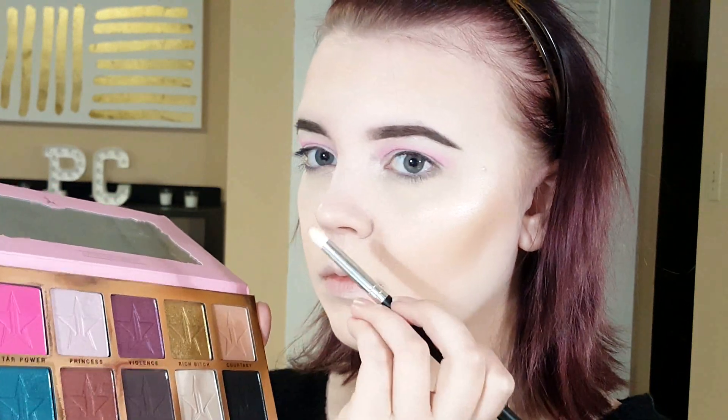Next I'm taking Star Power from the Jeffree Star Beauty Killer palette — just a tiny bit — and putting it into the crease to enhance the pink tones. The first two pink shadows were my transition colors. With a different brush, I'm really digging Star Power into the crease and making it more solid before blending out, enhancing that crease line right above my hood.